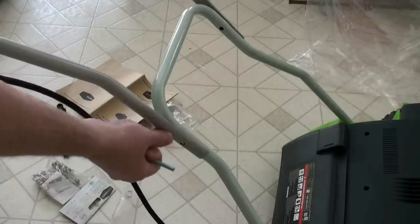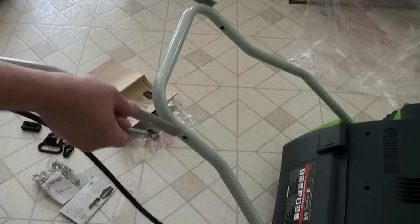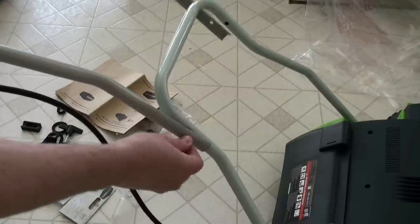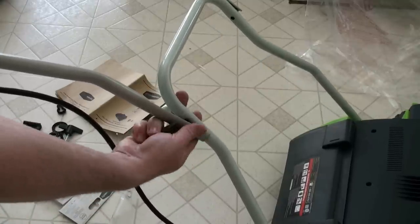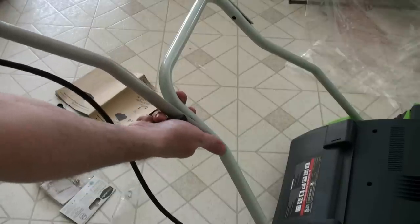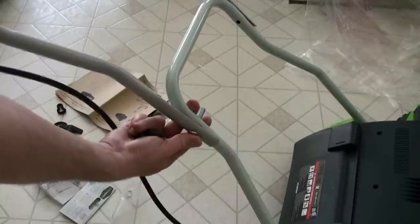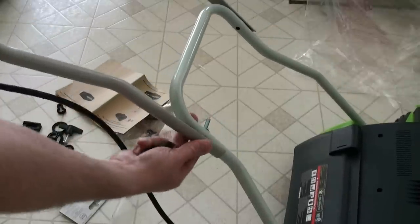Just wanted to show you — you attach it on here and then just put a bolt through here. I'm looking at the diagram, not really reading too much of the directions, you know how guys are. So hopefully this works out good. It looks like you just put the bolt through there and then there's a little bolt lock that I attach, and then I do it on the other side too.